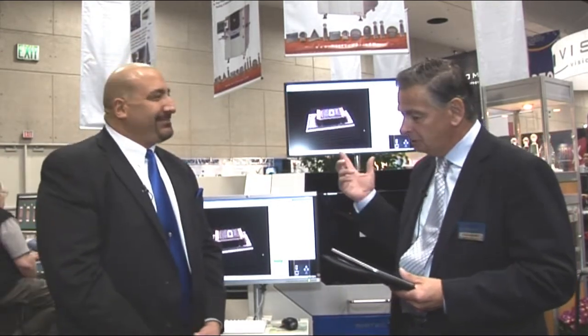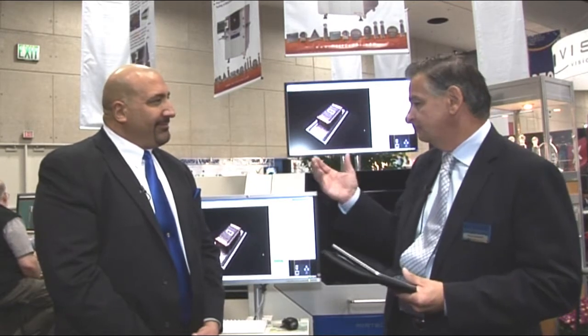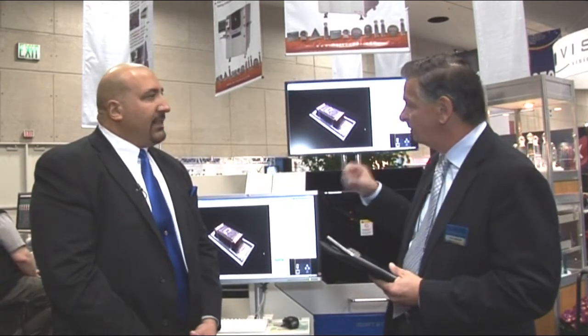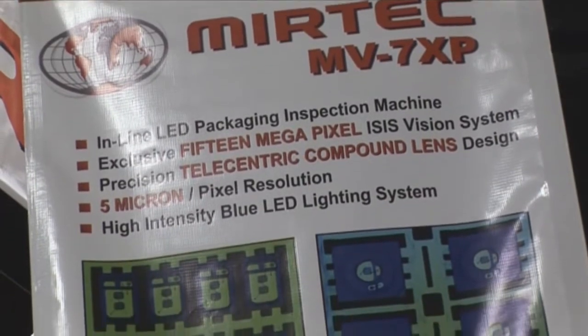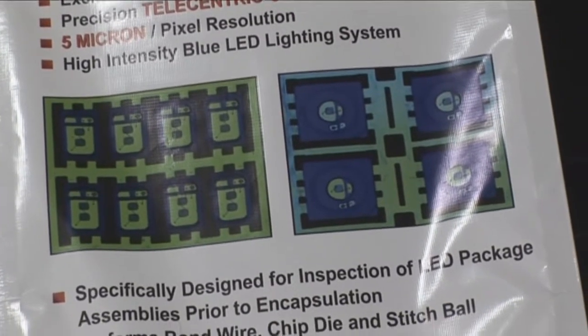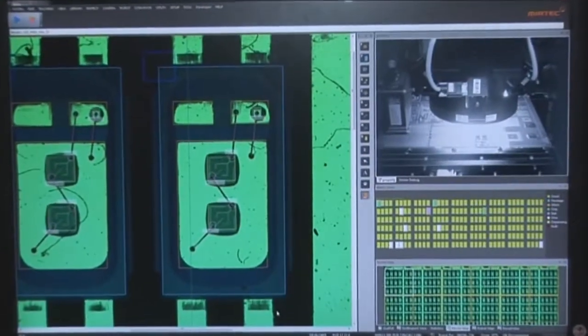The next two machines are really dedicated towards LEDs, which is a huge growing market. The first is the MV7 XP, which is a package inspection system. In the LED manufacturing process, we manufacture the LED using wire bonding. We need to do wire bonding inspection, chip dye inspection for defects on the chips, and also stitch ball inspection.